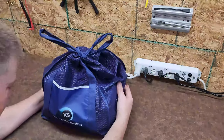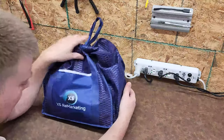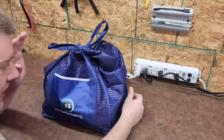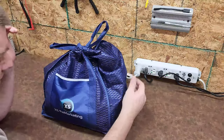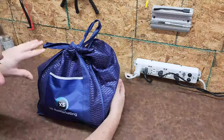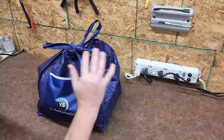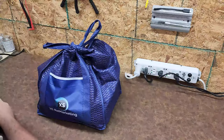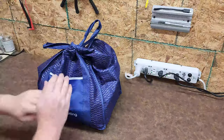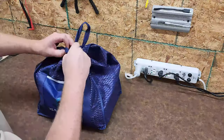Hey everyone, welcome back to Better Biomed. This is a surprise package handed off to me by Patrick Reed from Excess Remarketing. He's been a friend of mine and a long-time supporter of the channel. Excess Remarketing buys and sells used medical equipment. We were both going to be at the Indiana Biomed Society Symposium and he said, 'Hey, I got a bag of surprises for you — want to check it out and maybe do some videos?' I said absolutely, let's do this. So he gave me this bag and I don't completely know what's inside, but he did say it's some cool stuff, so let's take a look.